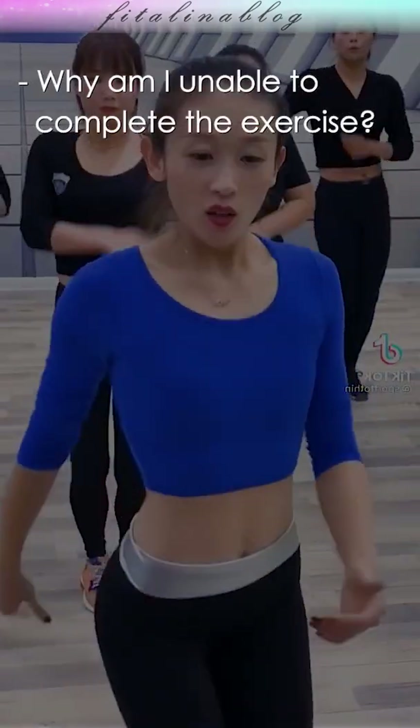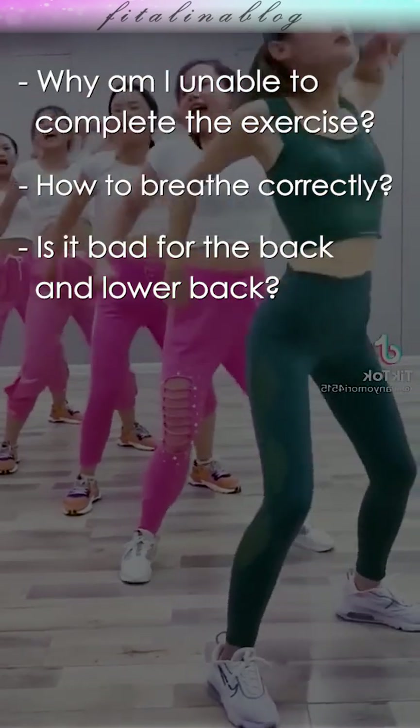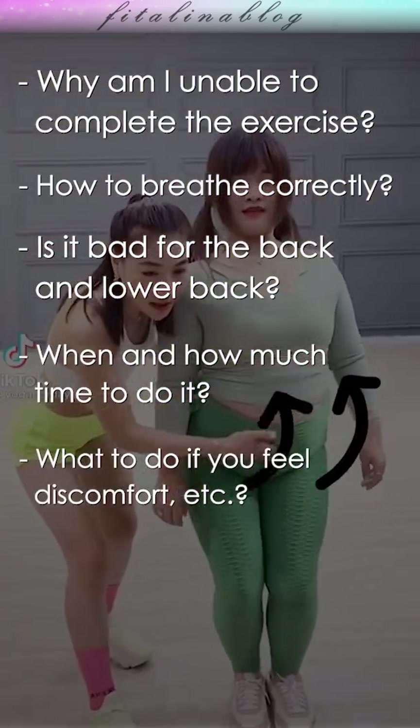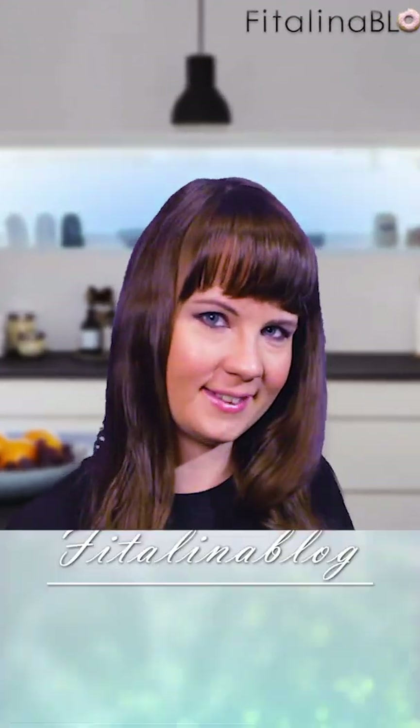Why am I unable to complete the exercise? How to breathe? Lower back hurts. These and other questions on the technique of performing the exercise will be analyzed in detail in this video. Hi! This is Vitalina Blog Channel. Let's go!